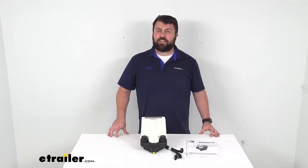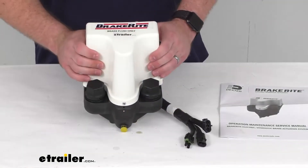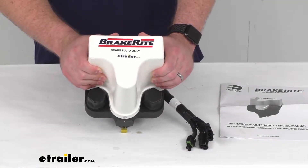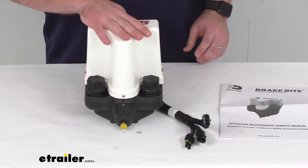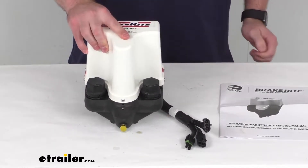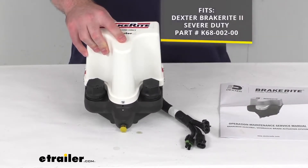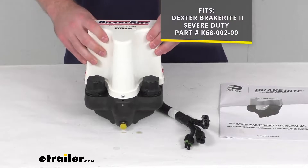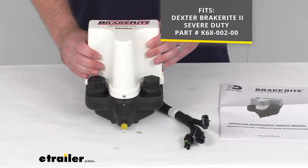Hi there, I'm Michael with eTrailer.com. Today we're going to take a quick look at this Dexter replacement plug and play electric over hydraulic actuator. This is going to be a plug and play pump that replaces the electric over hydraulic brake actuator and SD control module for your Dexter BrakeWrite 2 severe duty, with the part number that you see on the screen.